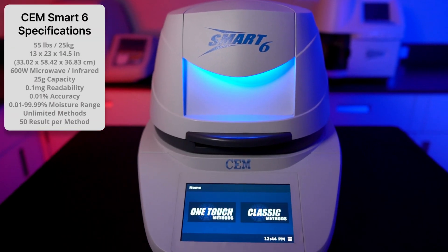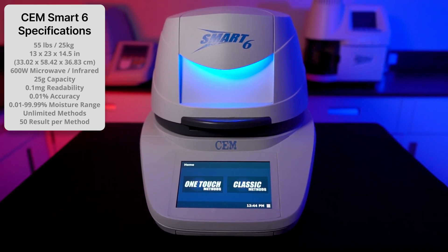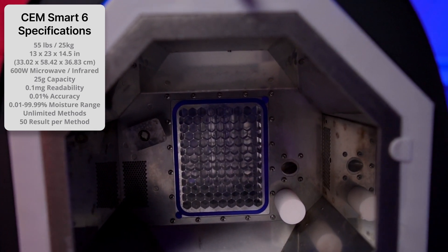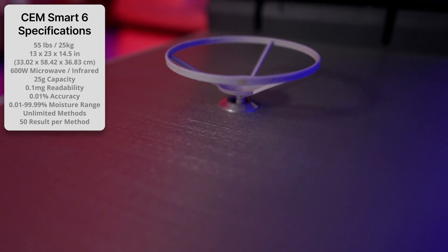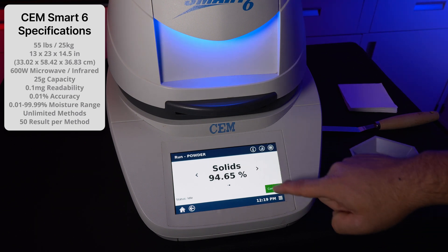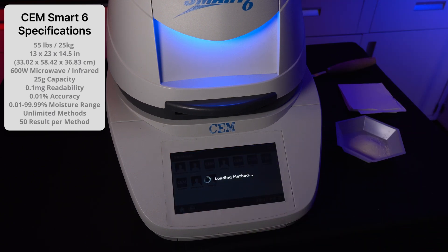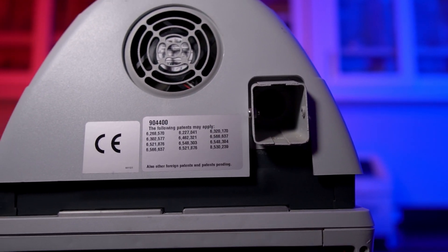The CEM Smart 6 weighs 55 pounds and measures 13-inch by 23-inch and 14.5-inch. The instrument is heated by a 600-watt microwave and infrared power, leading to rapid, complete drying for a wide range of samples. The maximum capacity is 25 grams with a readability of 0.1 milligram. Result accuracy is within 0.01% for samples within the 0.01 to 99.99% moisture range. An unlimited number of methods can be created, with each method able to store up to 50 results. You can add an optional exhaust hose to the back of the instrument for safer ventilation.